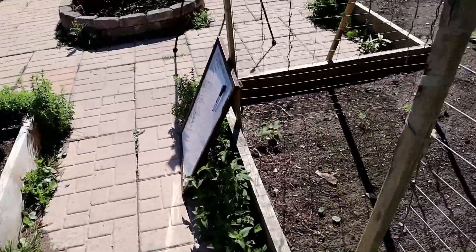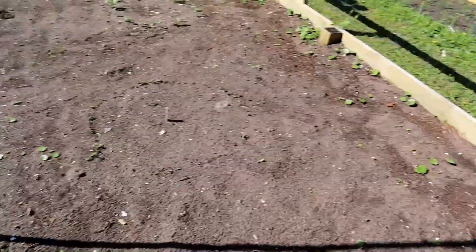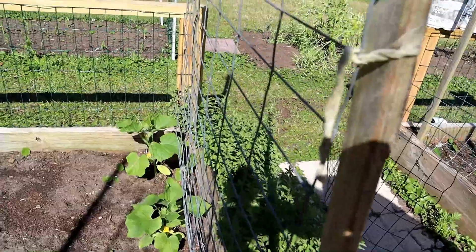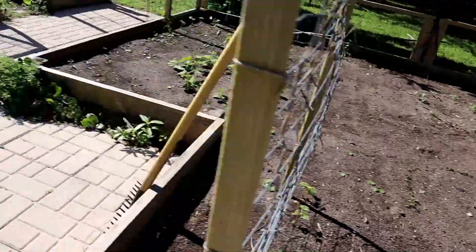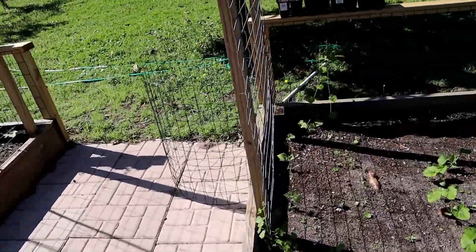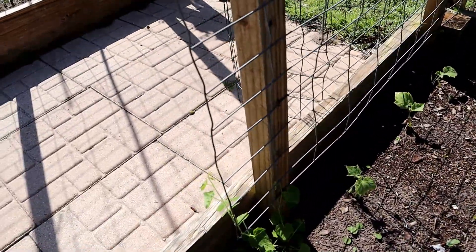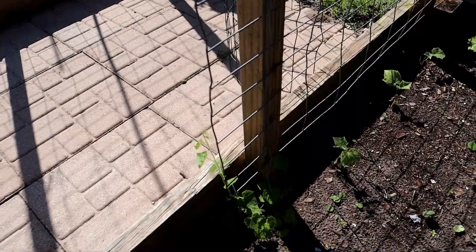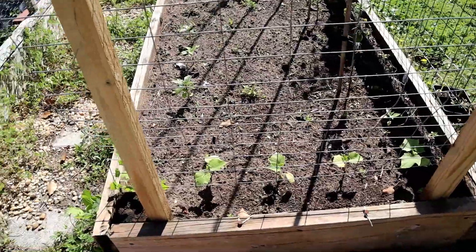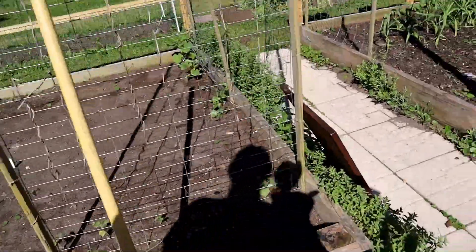Cucumbers — I've got baby cucumbers there, and some over here that are actually my nicest ones, looking pretty good. I've got cucumbers up in this area here all along there, along with some cucumber melons, and then more over here. All of them are actually doing very well this year so far.